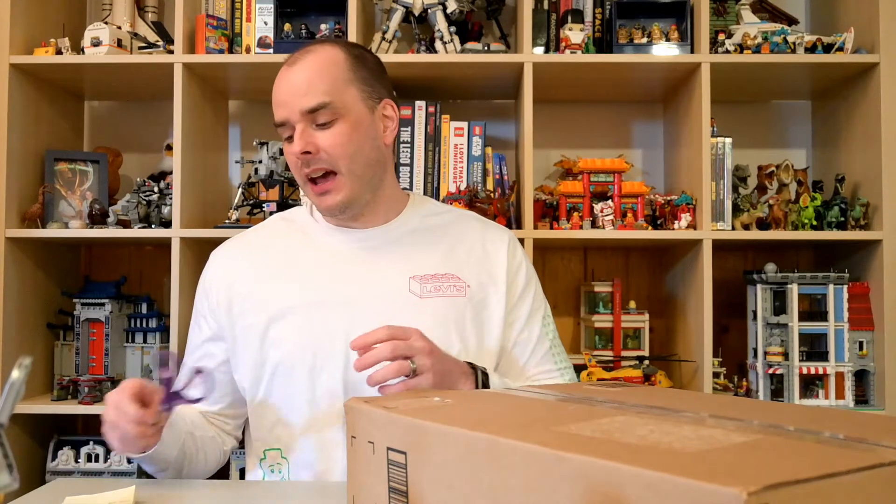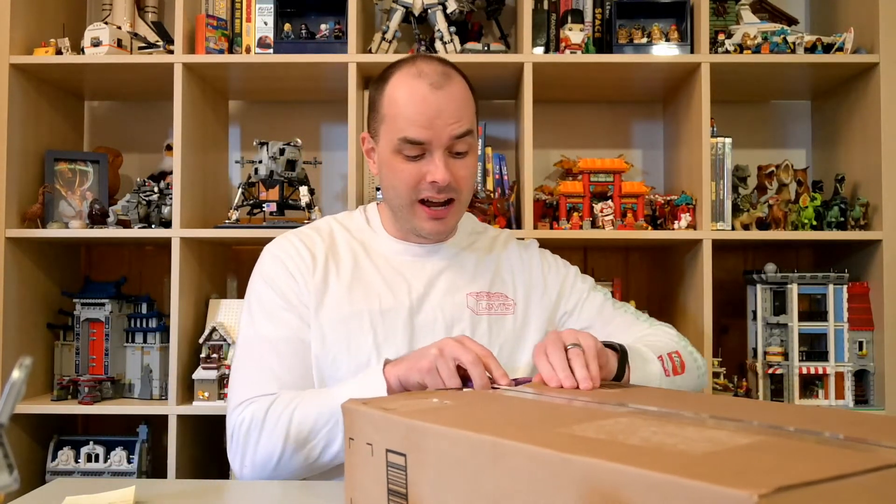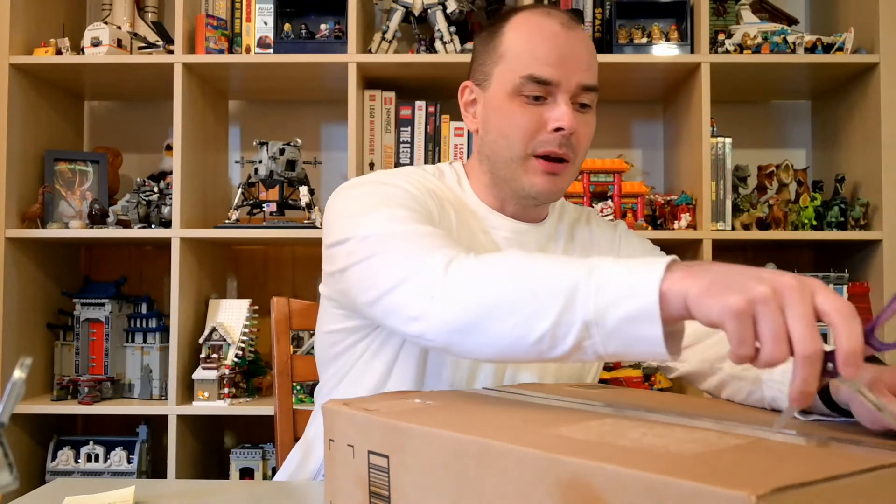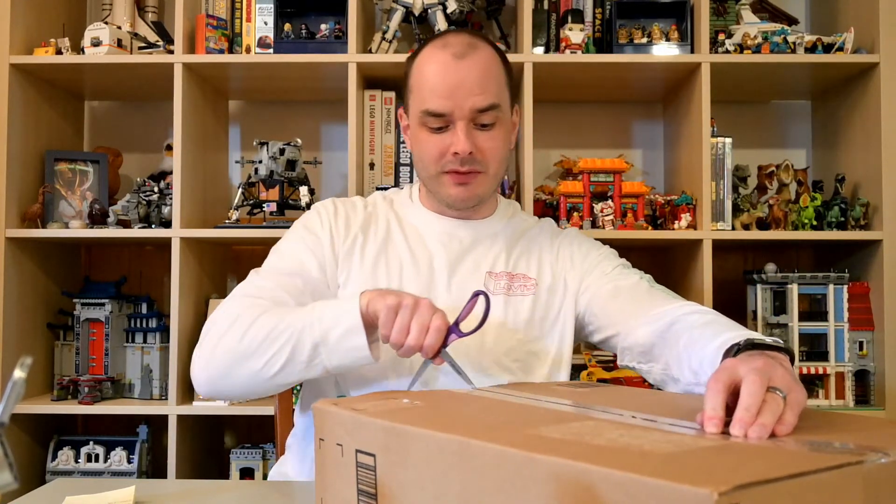What's up LEGO fans? This is Tom from True North Bricks and today I have a special video for you. I made an order recently on Amazon because I was inspired by another LEGO set that I built. If you've been following me on truenorthbricks.com and on YouTube, you saw that recently I acquired and built the NASA Space Shuttle Discovery set. It put me on a little bit of a space kick, so I went on Amazon and ordered another space themed set. Today we're going to go through the unboxing of this set as well as a build video, and we're going to talk a little bit about the set and some of the inspiration for it.